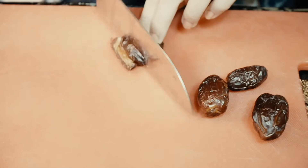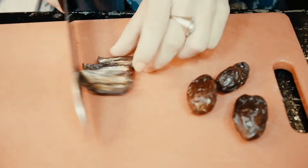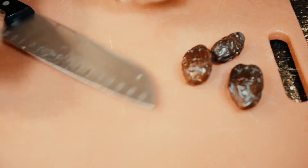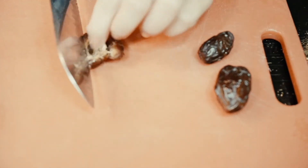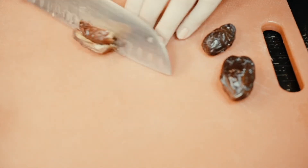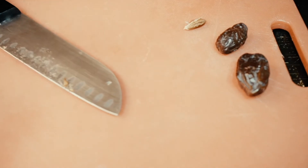The next thing you do is make a binder to hold all the ingredients together. Today I'm making it with dates, so I'm cutting them up into smaller pieces and pitting them — taking out the center — so they can be added very gradually into the blender, because doing it this way will not break the blender.